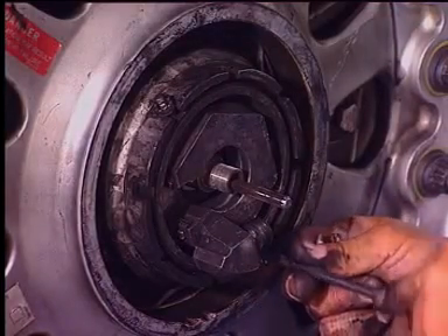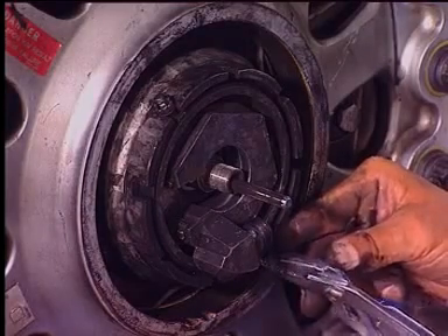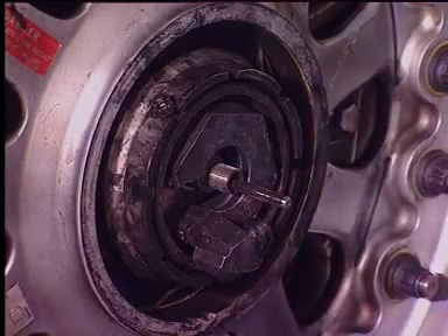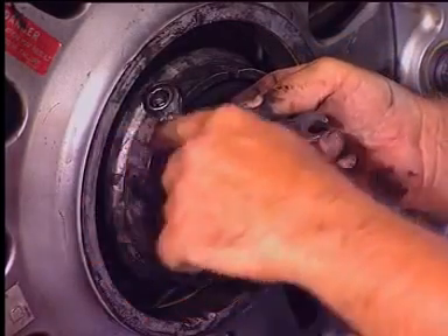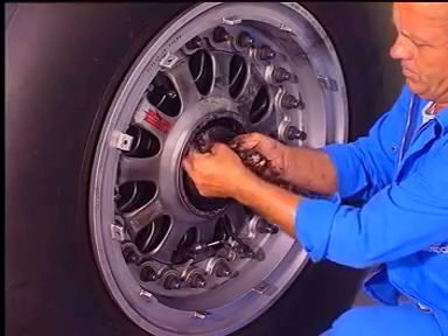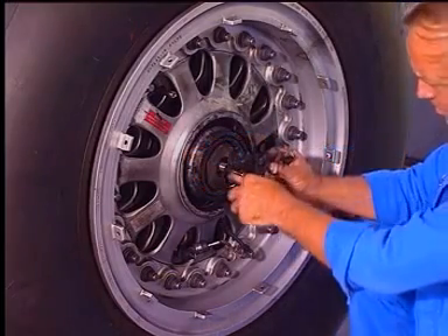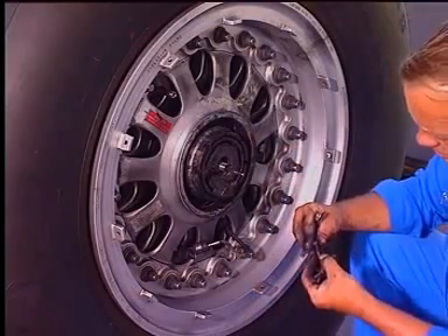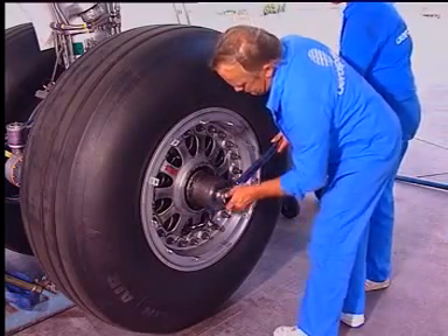Discard the cotter pins, loosen and remove the two locking bolts. Loosen the wheel nut using the torque adapter and remove it.